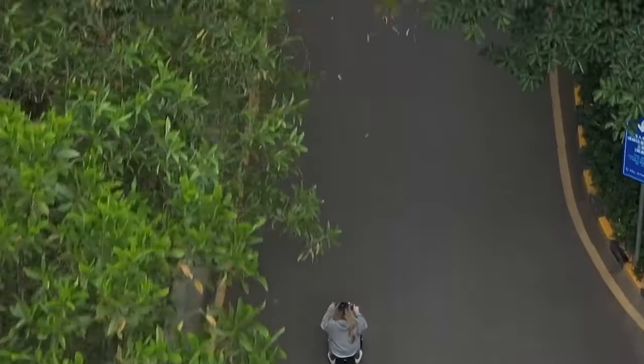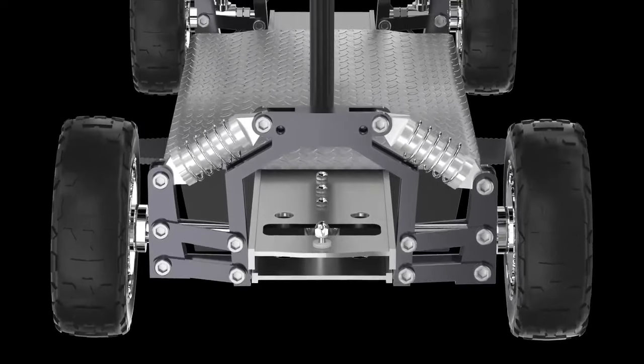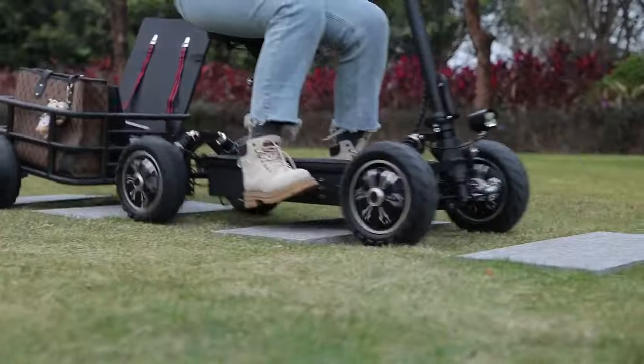Whether it's bumpy urban roads or rugged mountain terrain, Zebra 09 can confidently handle it all.